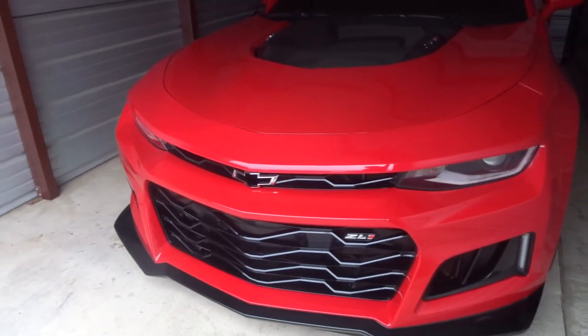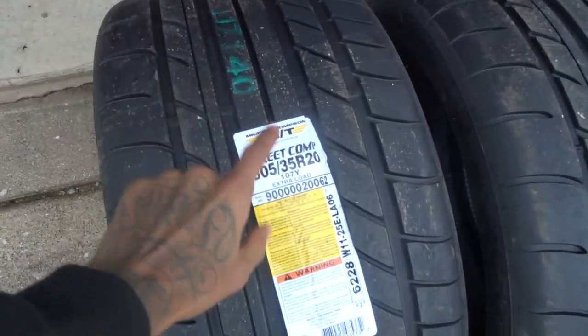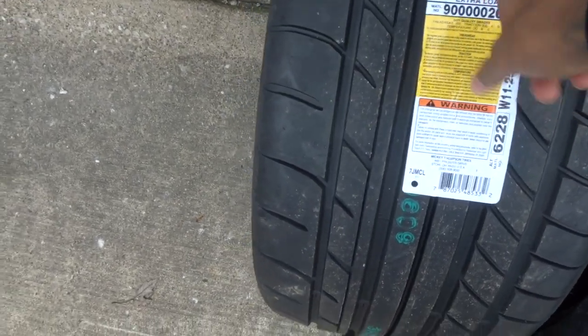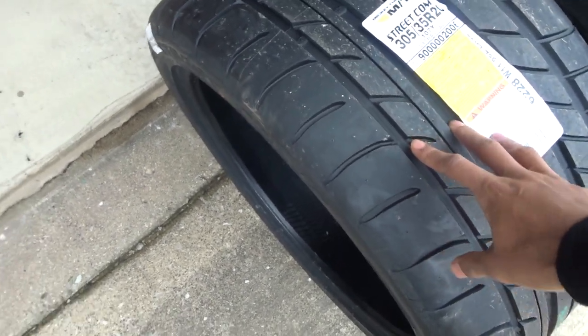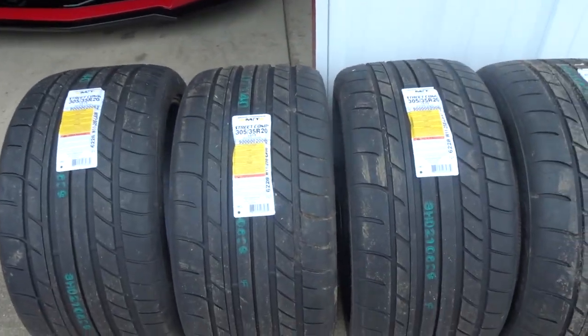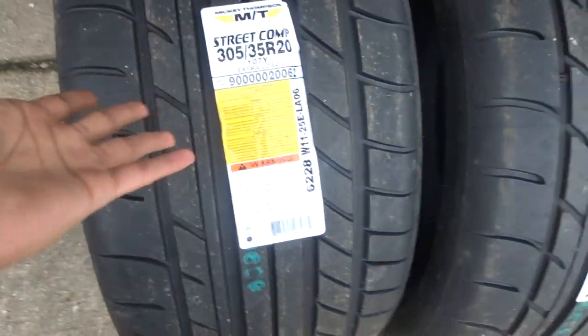We made it to the store. Y'all see we got the Z in here - I'm gonna bring the tires in so y'all can see them real quick. Y'all see I just got them all out here - like I told y'all, these are brand new, still got the stickers on them. These are the Street Competition ones, not the ET Street ones I had on my SS before. I know these are real good from seeing reviews. I got two extra ones for sale unless I keep them for the Z - but I'd rather make the money since I spent a good amount.